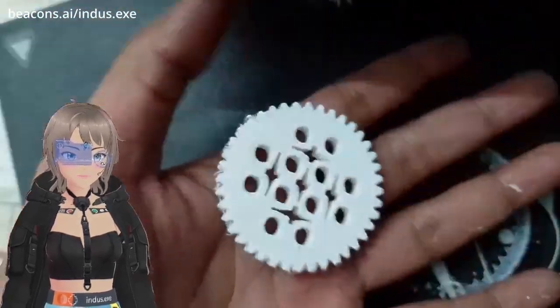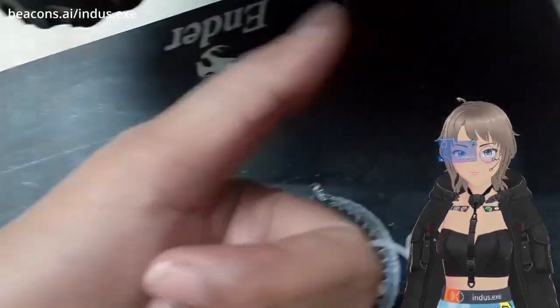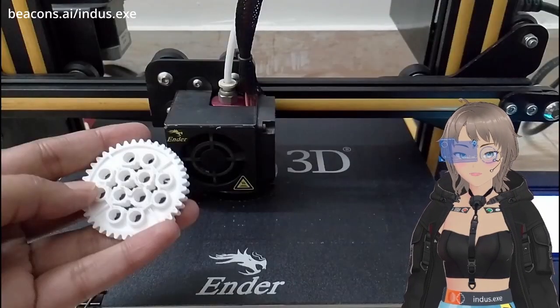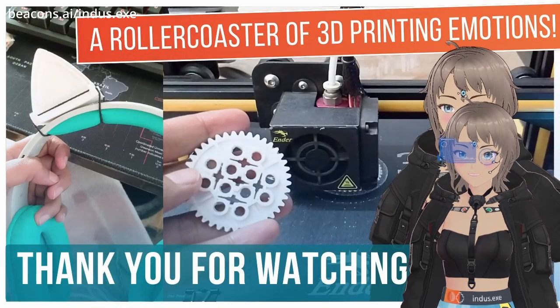Yay, I did it! This is me trying to do a thumbs up while holding the object in my hand. Later on I printed a cat ear for my headphone — thanks for watching!